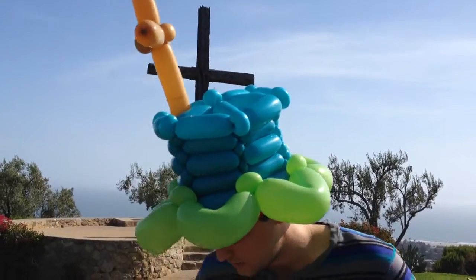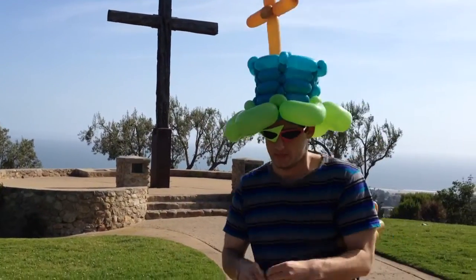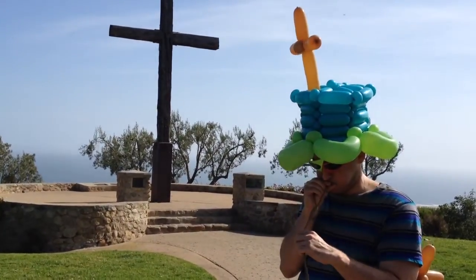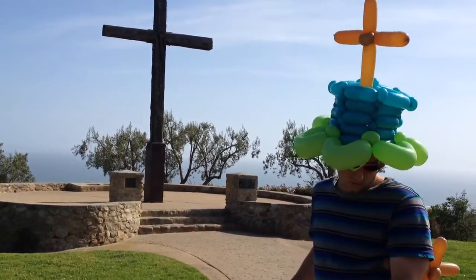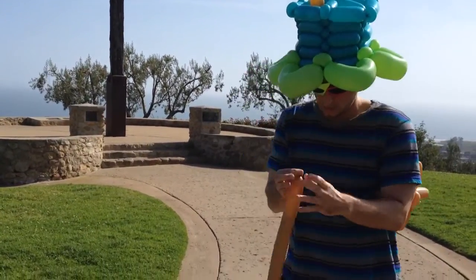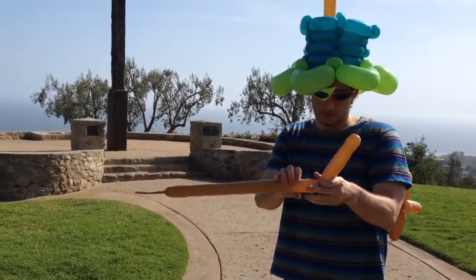Hello, this is Sage the Balloon Sage, and today I'm going to teach you how to make this cross. It only takes one balloon to do, so it's real fast, real easy, and perfect for church events.